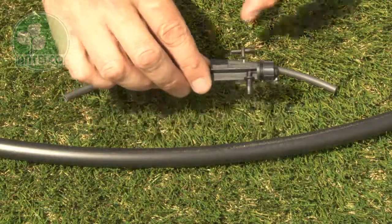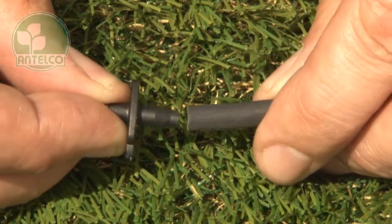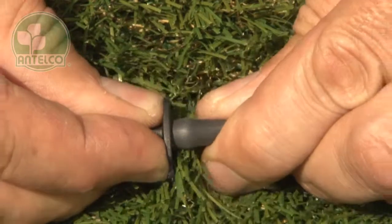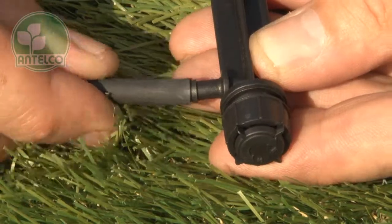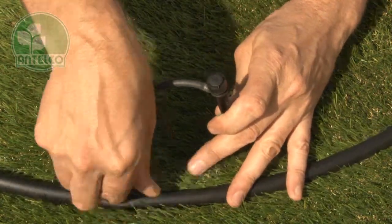To install the spike version, first twist off the provided adapter from the side of the spike. Then install the adapter into one end of 4mm ID tube. Push the other end of the tube onto the barb on the spike. Then push the adapter into a hole in your LDPE lateral.